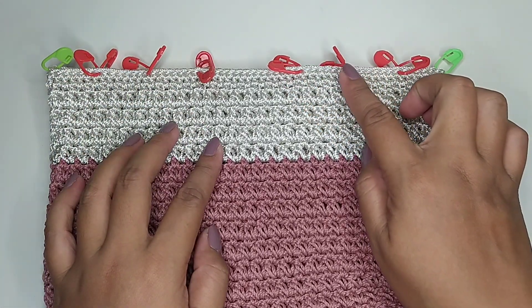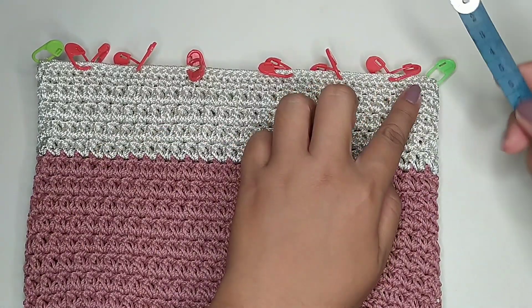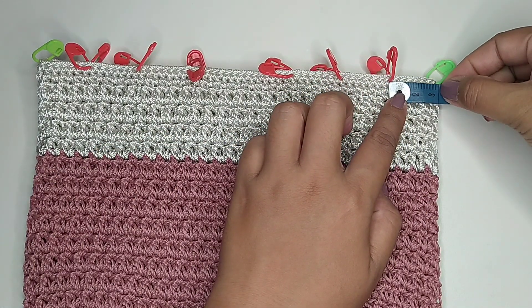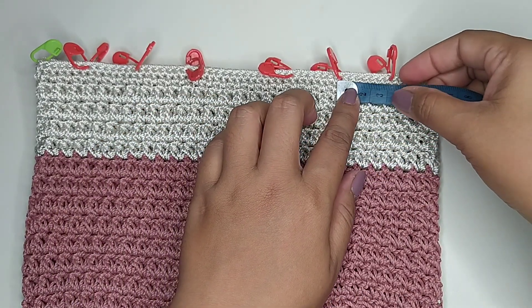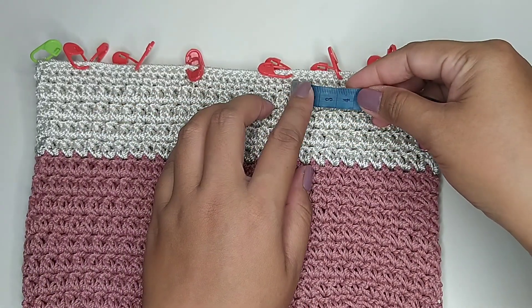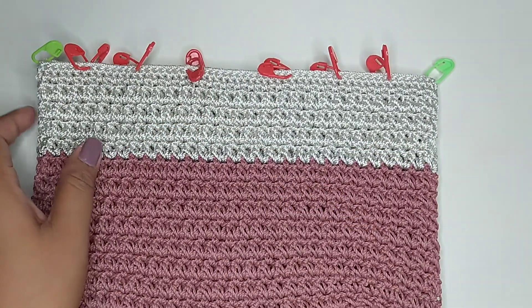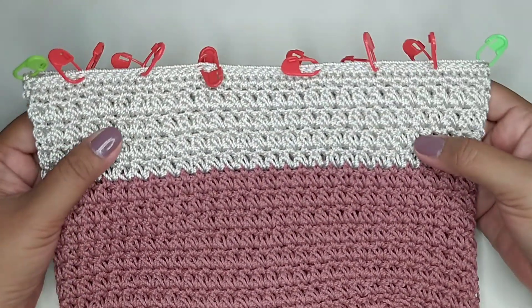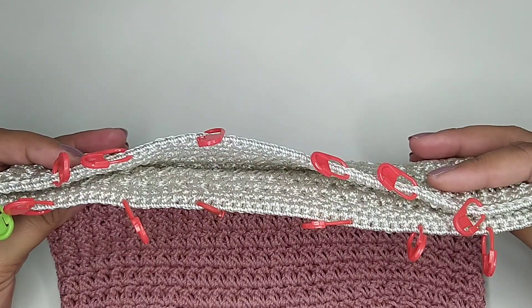Untuk jarak dari penanda ini adalah 3 cm. Jaraknya semua 3 cm — sisi kanan, sisi kiri, depan belakang sama.